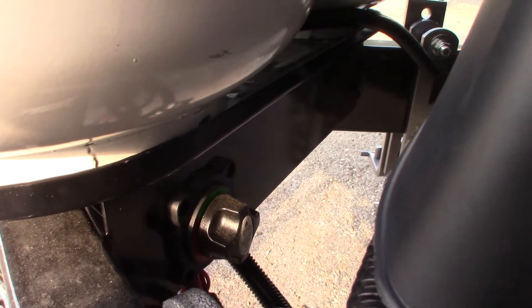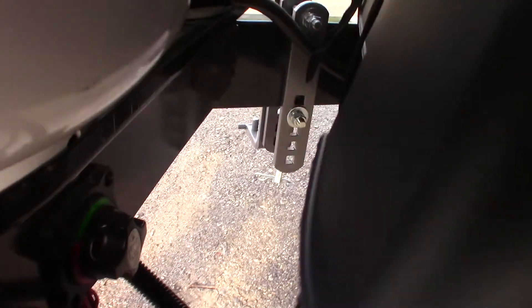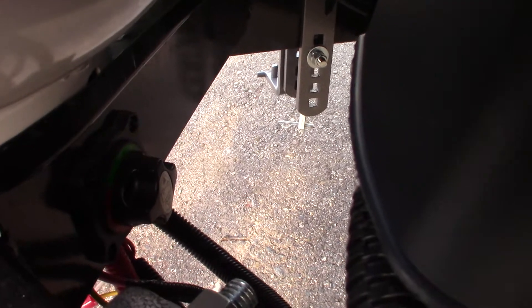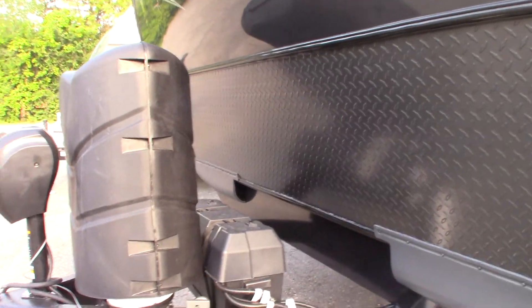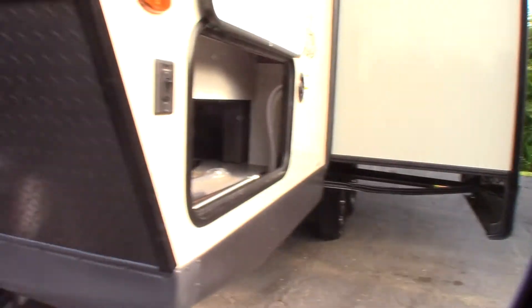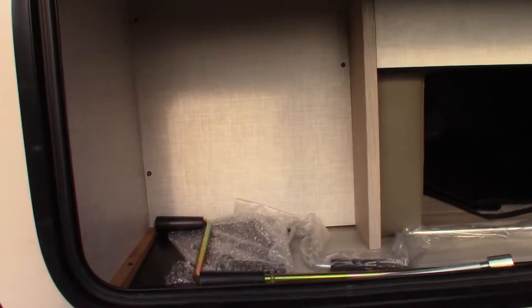Right there behind the tank is the kill switch for your battery. If you want to disconnect the batteries from the coach, you can just turn that off. But you only do that in storage — otherwise your tow vehicle charges it when pulling down the road, and your power converter will charge it when you're plugged in. Only shut it off when you don't want the battery to drain down.